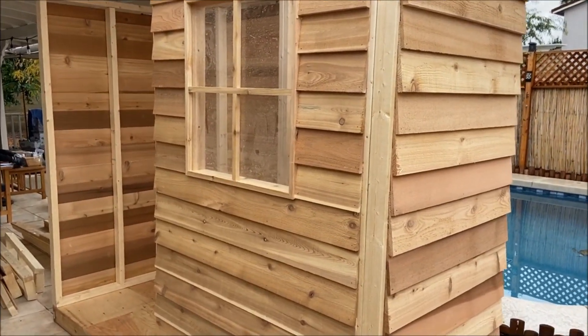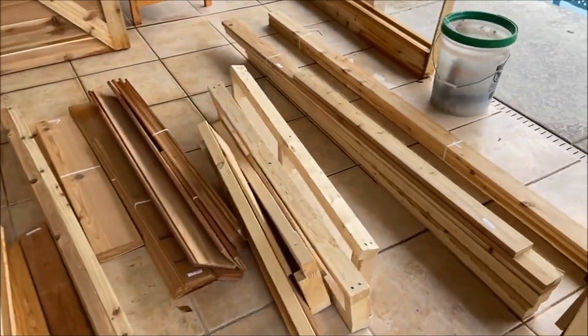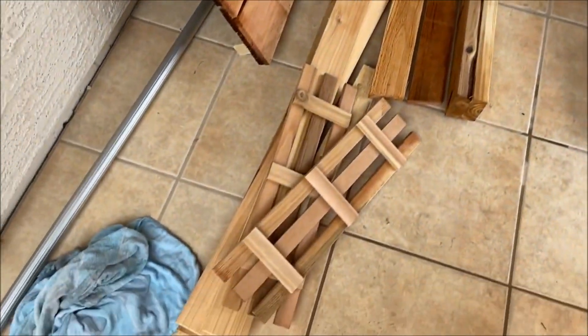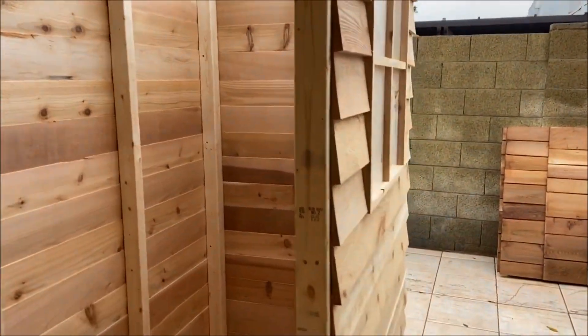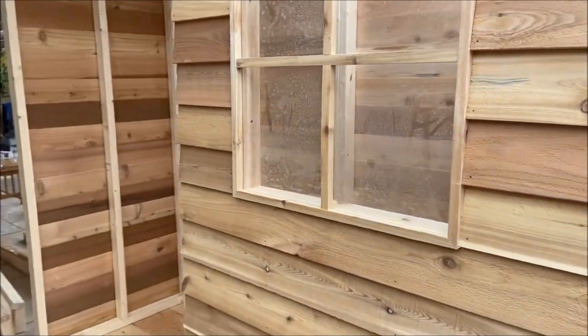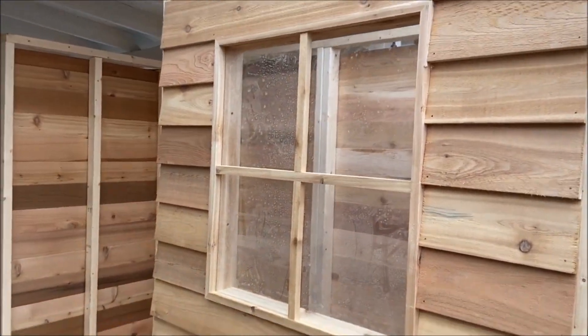We've got the side on the front with the windows. Next thing to go on is the door. Still got a lot of wood left — a lot of parts — those are for each side of the window. It's not too complicated because Sam knows what he's doing. If I'd been doing it, it would have looked different, that's for sure.